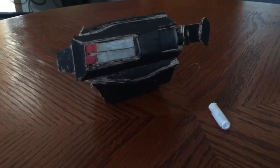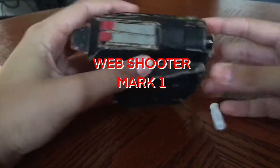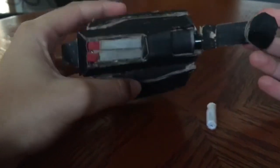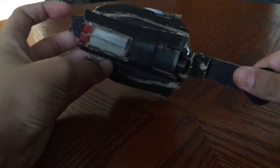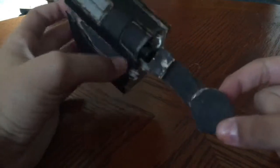Hey guys, Awesome Chase here, and today we are going to review the web shooter — my web shooter Mark One. This is my very first one, actually. It's pretty cool and it's supposed to look like the Spider-Man: Far From Home web shooters.